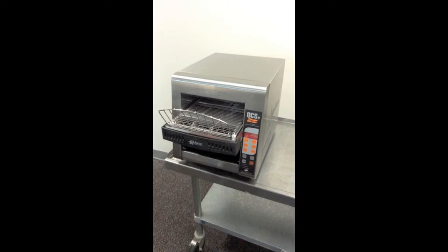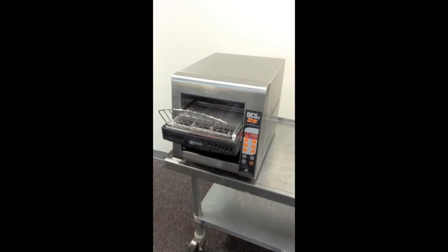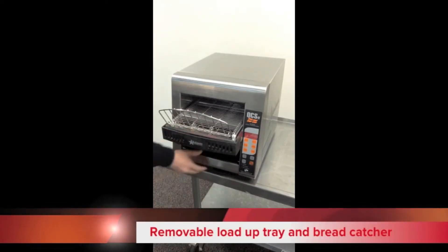We have models ranging from the smallest and most economical, our QCS1 350, which will do optimally up to 300 slices of bread per hour, up to a bagel toaster that'll do up to 1,600 slices of bagels per hour. The load-up tray can be removed, which allows for removing crumbs.